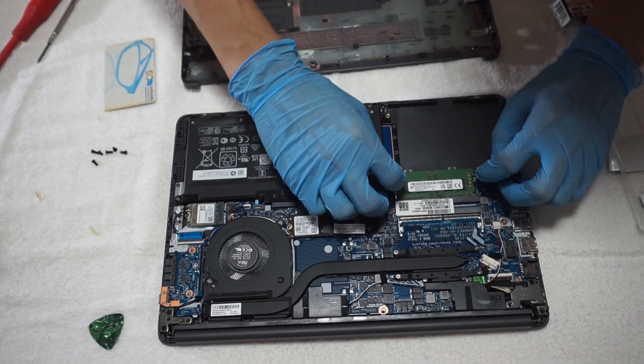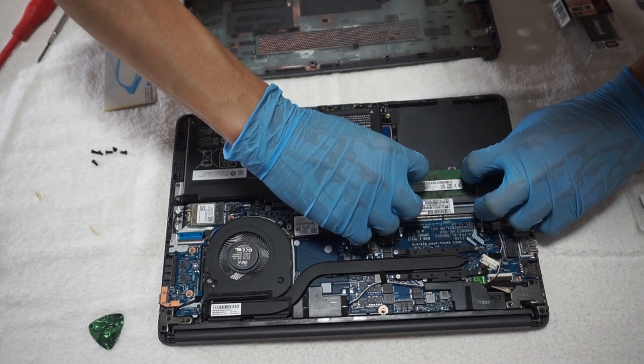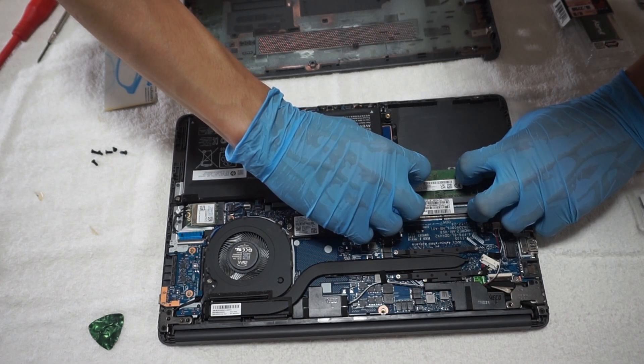Now it's time to do some upgrading. First, remove the old RAM from the board by prying the two metal locks until the RAM pops up, then take off the RAM and replace it with the new RAM stick.